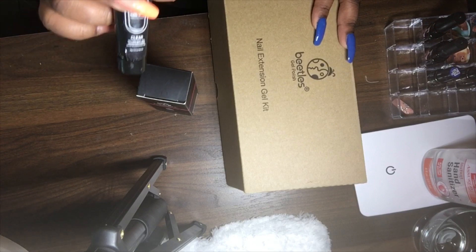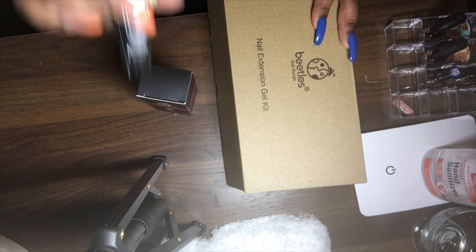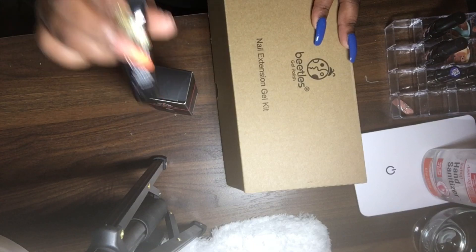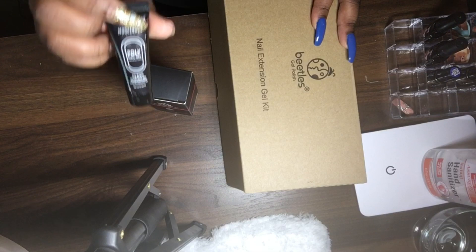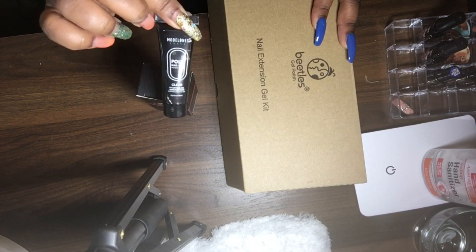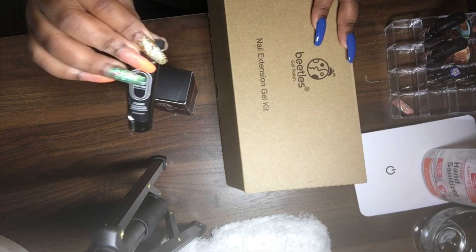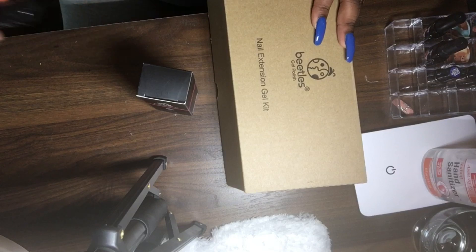I've actually switched from acrylic to poly gel because it's so much easier to manage and it's faster. It doesn't take as long when it comes to your clients. I call this a lunch break type of nail fix or nail set — I just love poly gel.